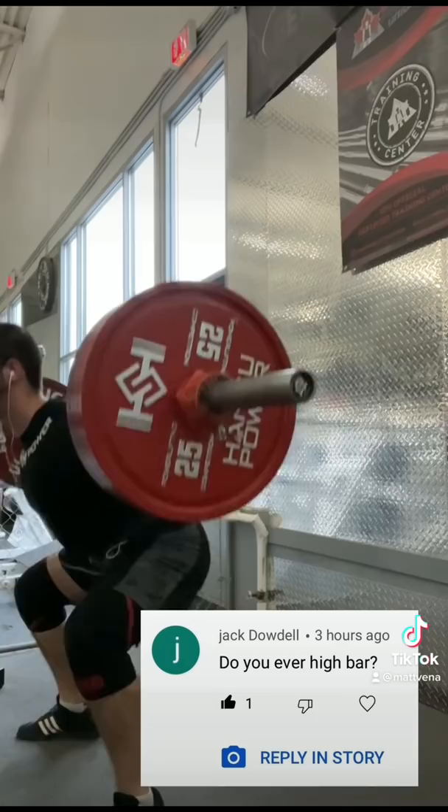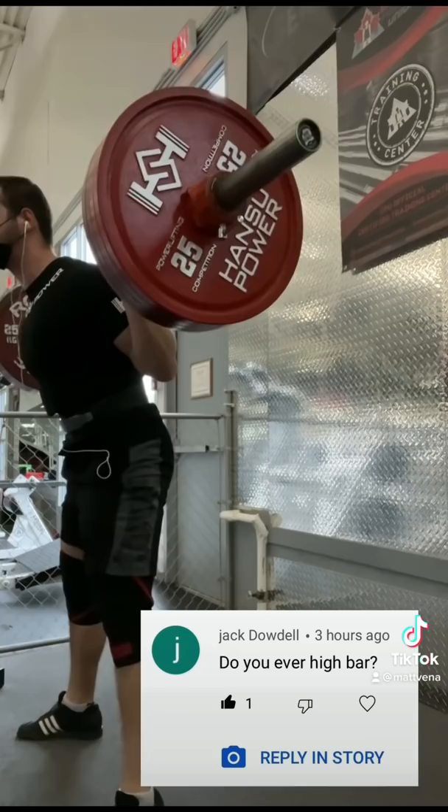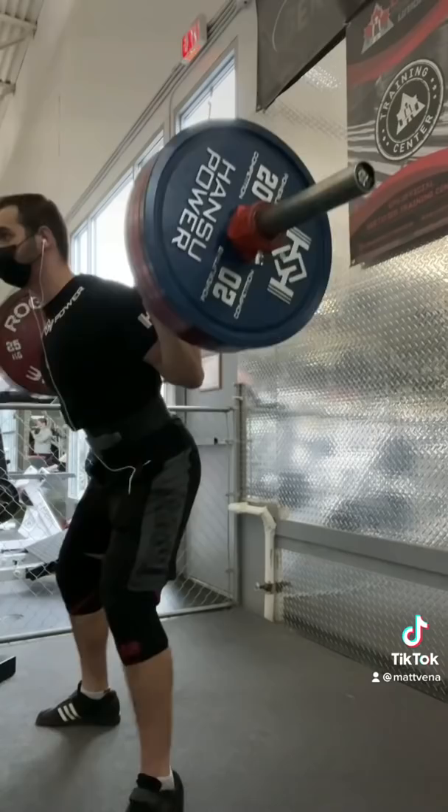I made a video recently called 'High Bar Squats Do Not Work the Quads More.' My argument was essentially that during a squat, we don't come near maximal hip extension strength, even at a maximal squat. So what that means is, at a similar difficulty level, high bar and low bar will equally work the quads. However, high bar will have less hip extensor work, hence less weight typically.